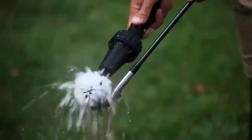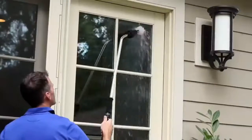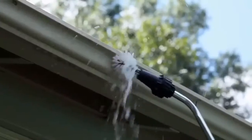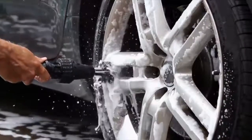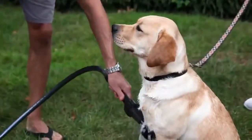Brush Hero's patented technology is created with high-quality injection-molded plastic that never corrodes, requires no batteries or electricity, and provides strong water-powered cleaning and detailing for cars, motorcycles, bikes, furniture, barbecues, window screens, pets, and more.